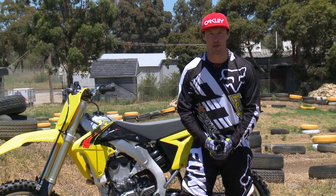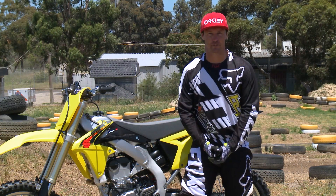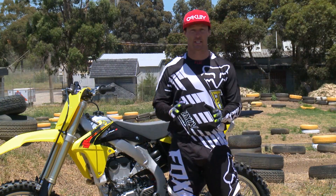We're here at Shane Boyd's Park 4 MX in Broadmeadows, Victoria, testing the brand new 2015 model Suzuki RMZ450. What a machine this is.